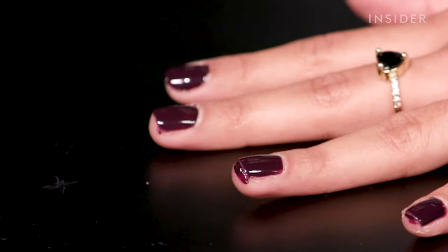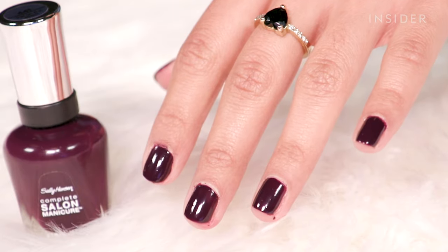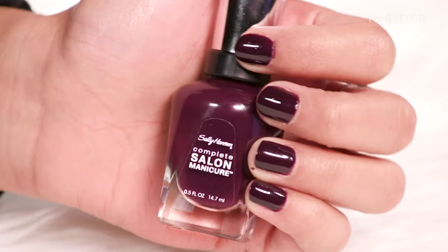This already looks really, really good. I'm very impressed with how shiny and opaque it is — I'm loving how this looks with just two coats. This nail polish is actually pretty great, and I cannot believe I haven't tried it until right now. I'm kind of obsessed with how it looks because it really does look like a gel polish. It has a very thick, glossy finish. So far for $7.99, this polish is in pretty good standing.